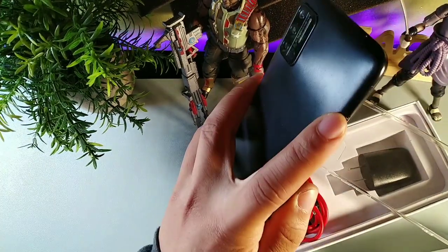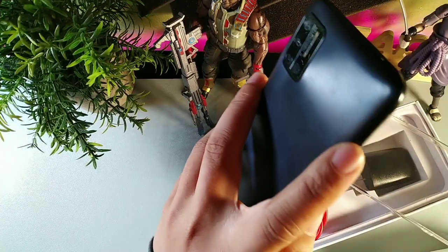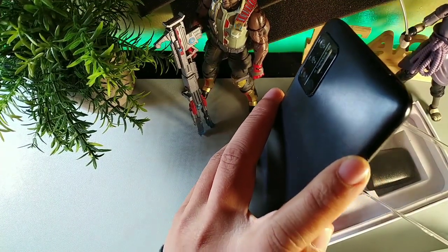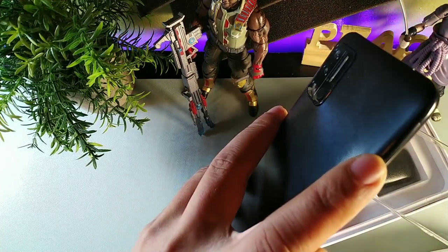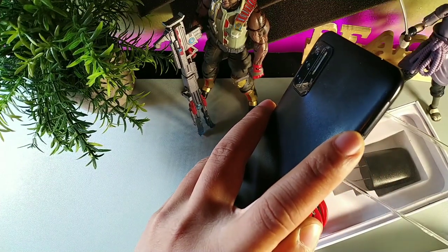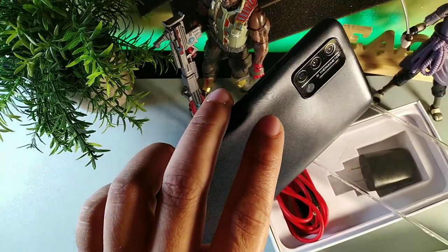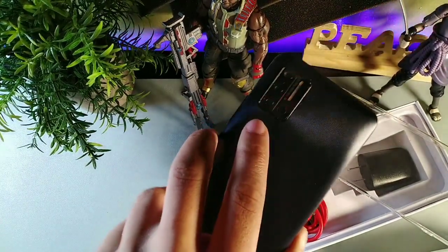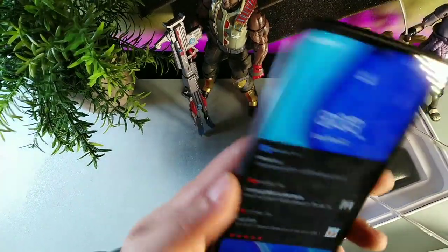This device also has triple SIM card slots — two for your SIM cards and one for your SD card. It also supports global bands. The processing chip is an MT6737, which I think is like a P21 or something. It clocks in at 1.25 gigahertz.